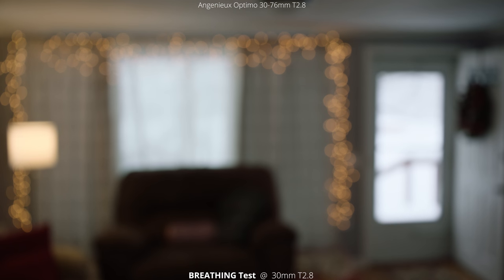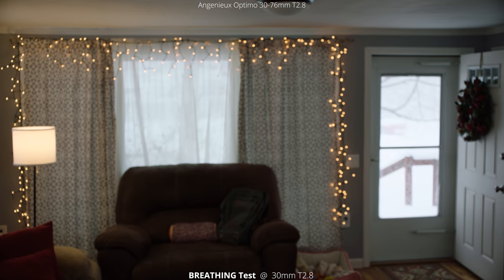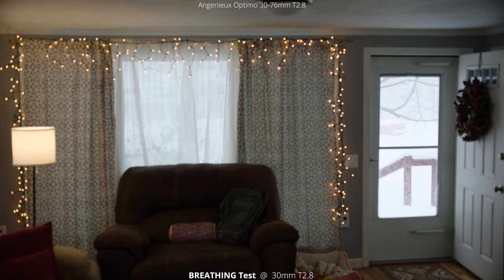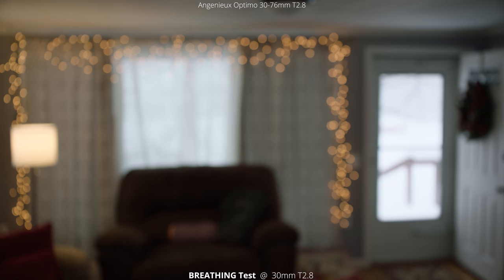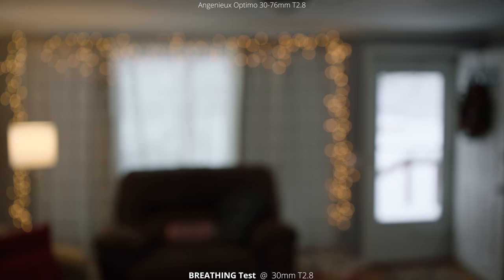Now we'll switch over and do a breathing test first at 30 millimeters. We're just going to rack focus from close focus all the way to infinity to see if there's any breathing or zooming in and out as we rack focus. If you watch on the right side, you can see the doorknob and it barely moves. So I would say this lens has almost no breathing, which is really nice to have.